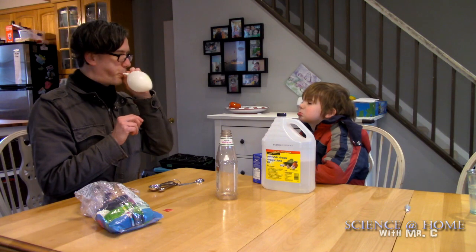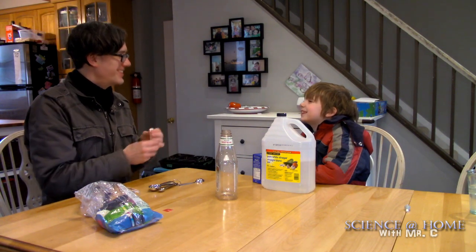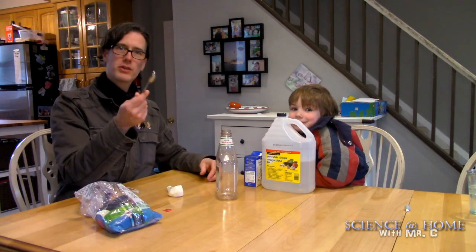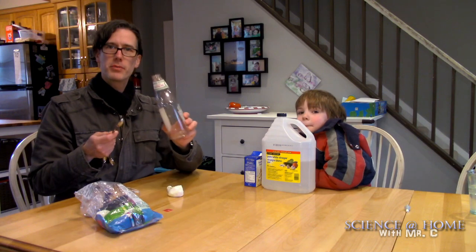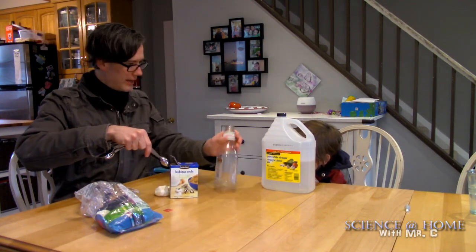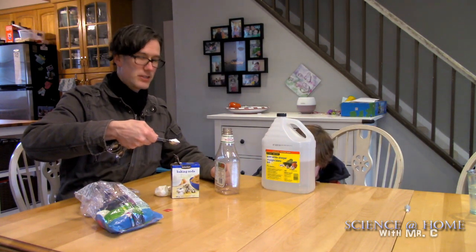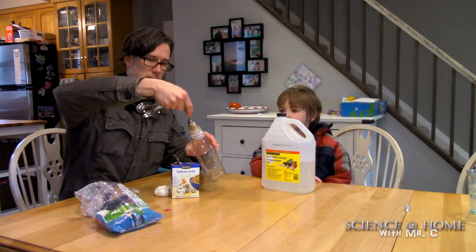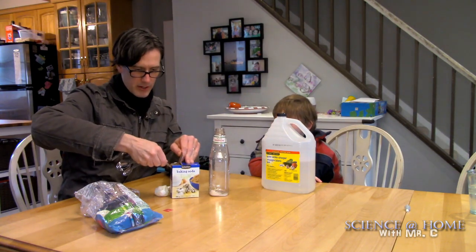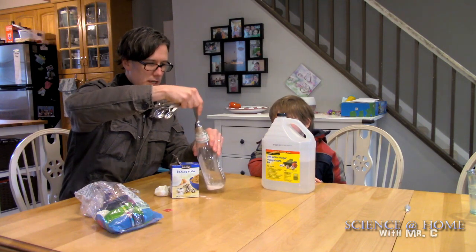We're testing the balloon to see if it actually holds air — remember when there was a little hole in them? So this works. You need a smallish spoon; I'm using an old ketchup bottle. Any bottle with a narrowish opening will do. You take some baking soda and let it fall inside. We used this bottle once before with some water, so I don't think it'll react.